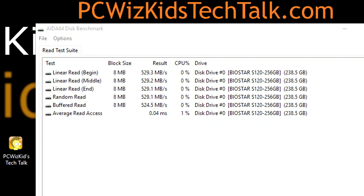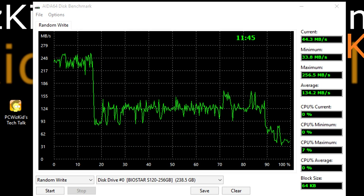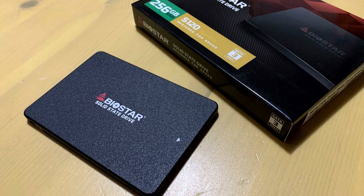Here are the AS64 read suite results — you can see again roughly 530 megs per second. On the other end, the linear write and linear random tests show some fluctuations in megs per second, but overall great results for just a $60 drive that you're looking to use to upgrade your laptop and make it boot up faster in Windows, Linux, or Mac OS.